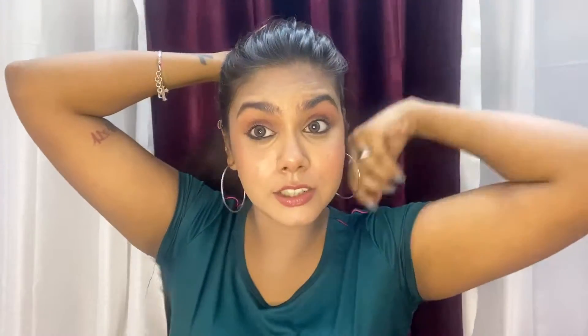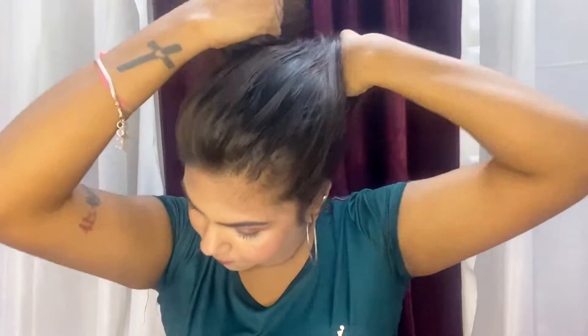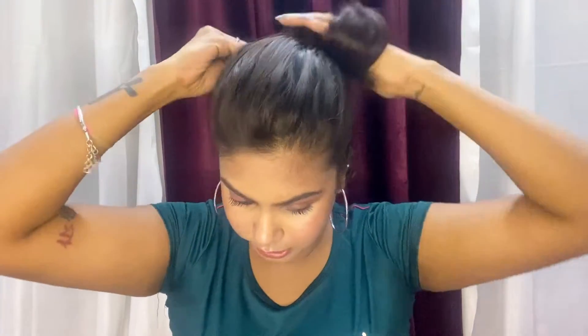Today we are going to use Minimalist skincare products and do our skincare. Before we get started with the video, I need to fix my hair because with this open hair it will become very difficult to do skincare! I'll make a bun. I don't know if it will stay or not. Okay, I did a bun.